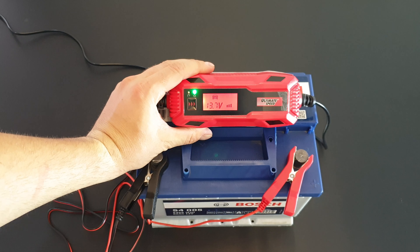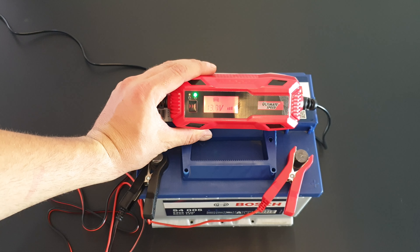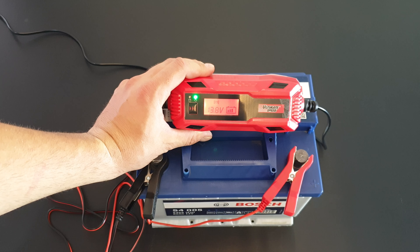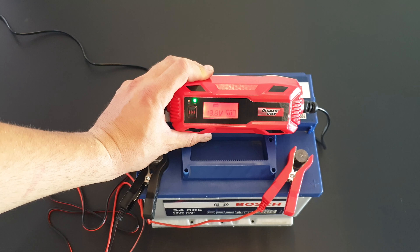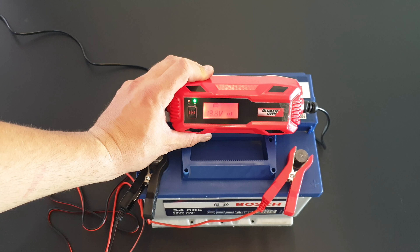For 6V batteries, if the voltage measures 3.7 to 7.3V, you can only select program one. For 12V batteries in a critical voltage range of 7.3 to 10.5V, the device checks whether it's a fully charged 6V or a discharging 12V battery. Press the program button to select, then the device runs a test measurement for about 90 seconds and shows the result. If after 90 seconds the voltage is 7.3 to 7.5V, the 12V battery is defective and the device goes to standby. If the value is between 7.5 and 10.5V on a 12V battery, the charging process starts with pulse operation for battery revival — the battery icon on the display will flash.